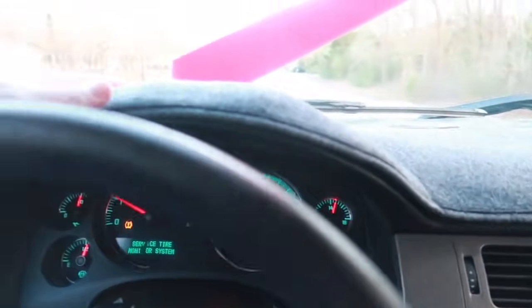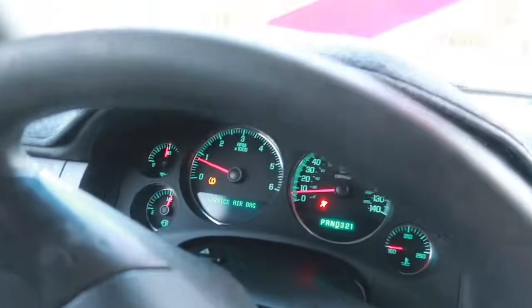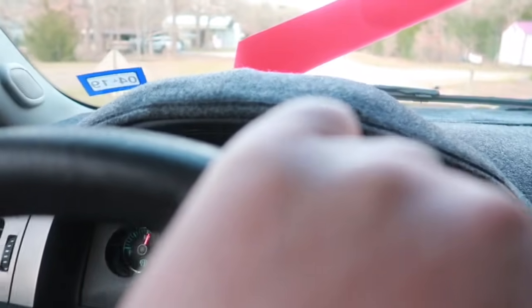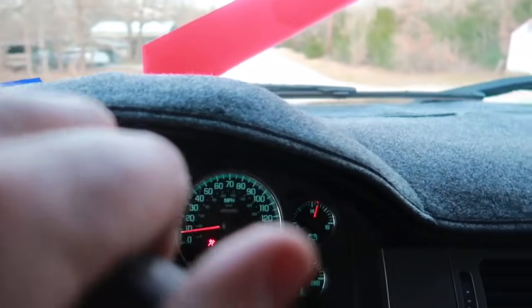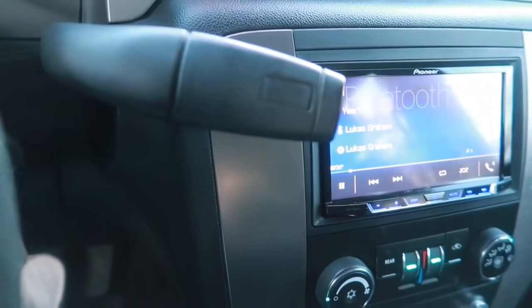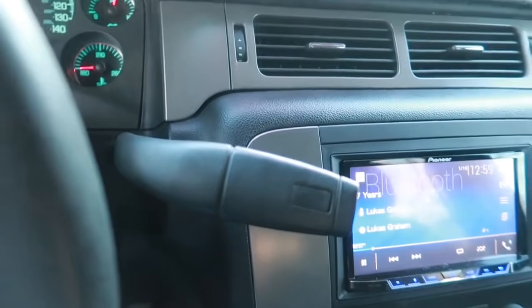Radio's on, nice little dash pad, got new leather seats, got the 22s — the Trailblazer SS wheels. Got a couple of subs in the back, a couple of 10-inch subs, touch screen, a couple of amps, and new paint.